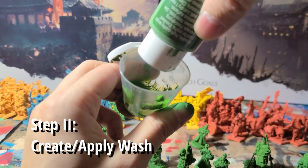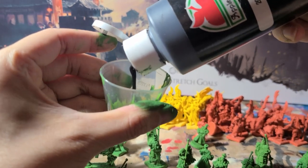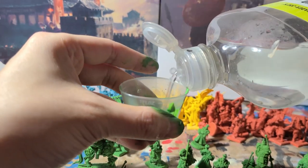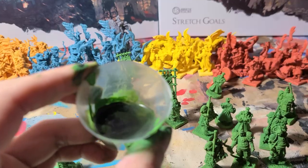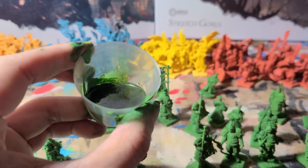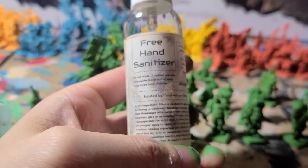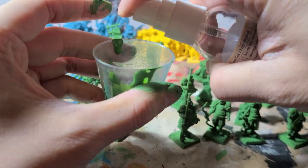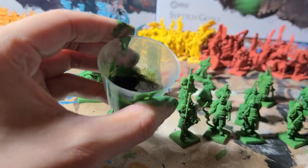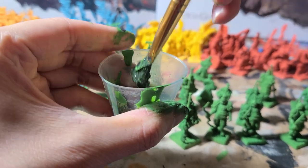Now we will apply a wash. To do this, mix one part the color we just painted, to one part black, to about two to three parts water. I've seen in other paint guides that people like to put in a small amount of either alcohol or soap to help the wash run better. I'm going to be adding some hand sanitizer — just a small drop — because who doesn't have that in their home nowadays.